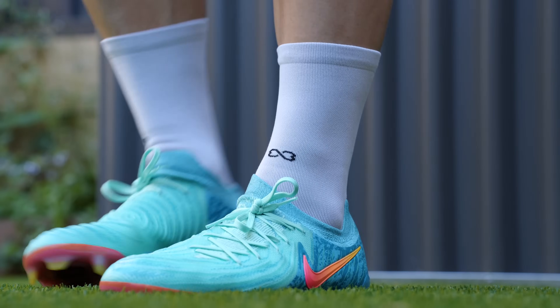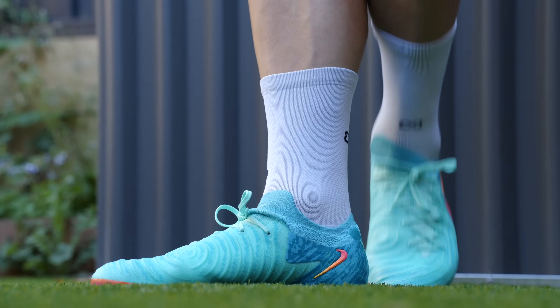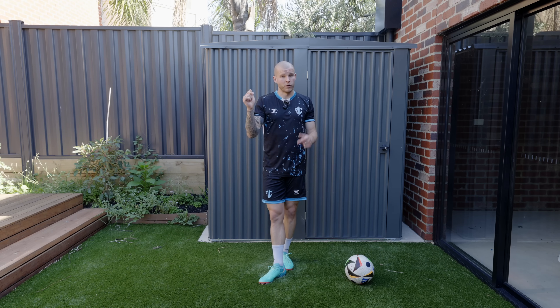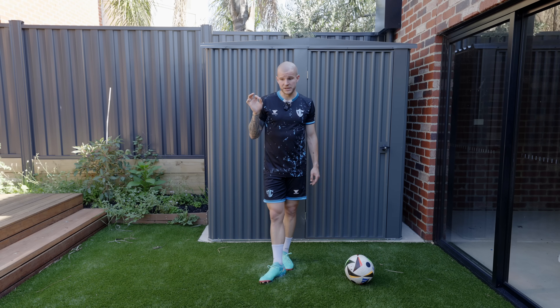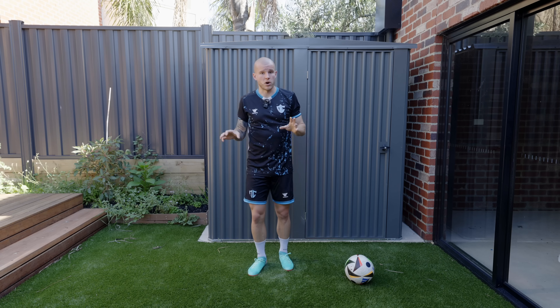That'll be on Friday USA time, Saturday Australia time in the morning. As I said before, the first link down in the description box below will be for the WeFoot socks.